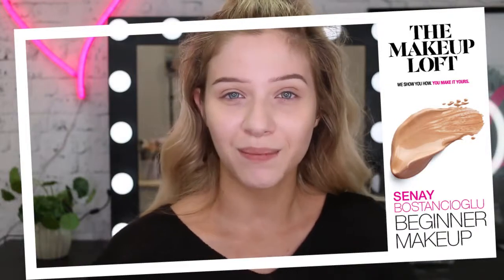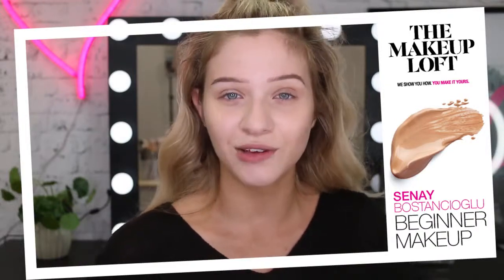Hi guys, welcome back to the Maybelline Makeup Loft. My name is Sine. So today we're going to be doing a Makeup 101 and we're going to be taking it back to the very beginning, back to all the basics - things I wish I was taught when I started doing makeup.